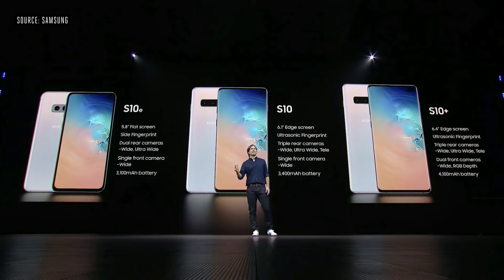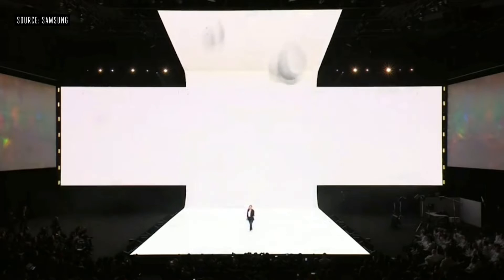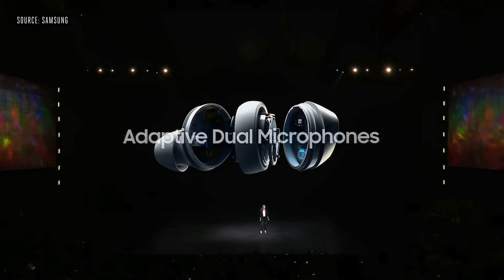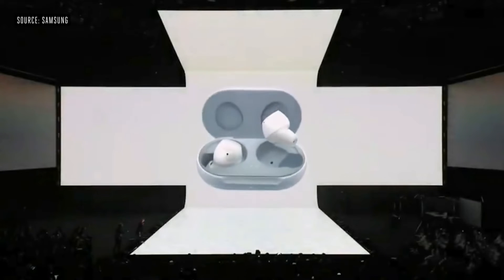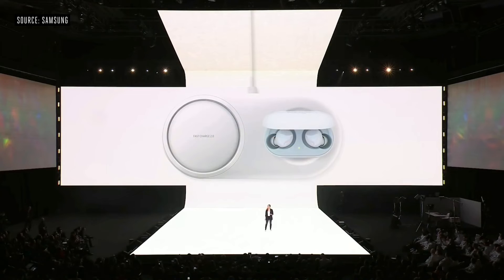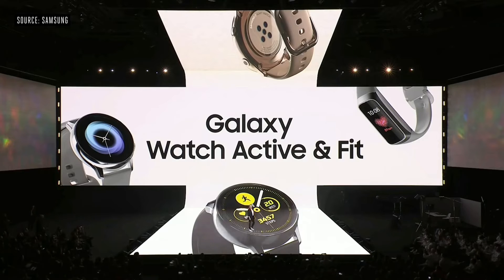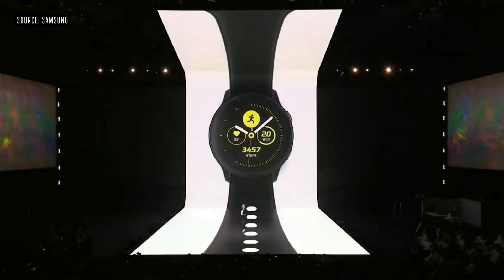They also informed us about their new AKG earbuds with adaptive dual microphones and a separate case which you can charge wirelessly with your phone. In addition, they also unveiled the new Galaxy Watch and the Galaxy Fit which you can use along with your phone.